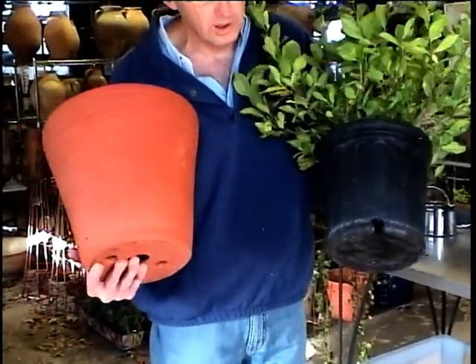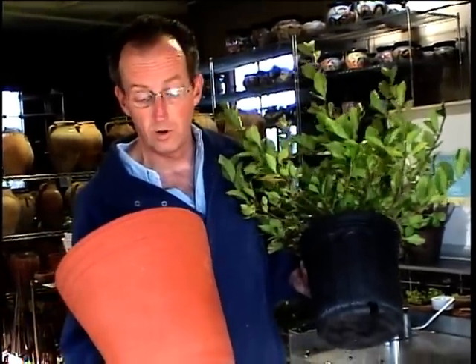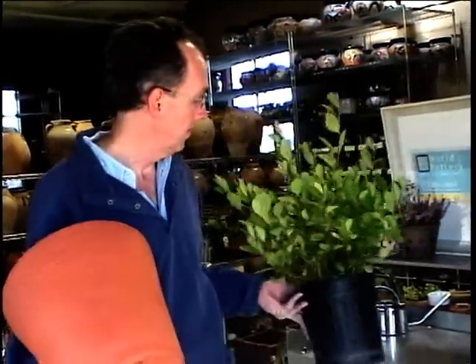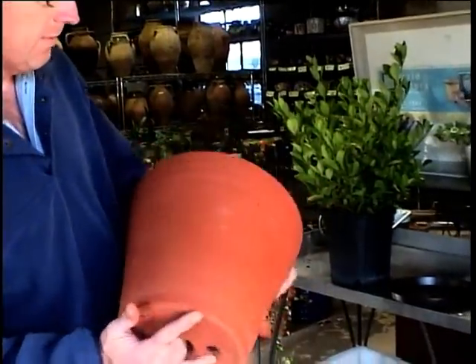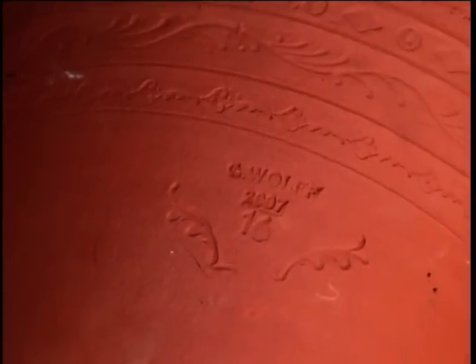Here you'll see the relative sizes of the two containers. The plastic pot that the plant was purchased in, called a grower's pot, is smaller than the pot that we're going to use to plant this beautiful perennial. It's a very nice pot, made in Connecticut by a potter named Guy Wolf. Guy and I have become very friendly, and I like using his pots. This is a Guy Wolf pot made in 2007.